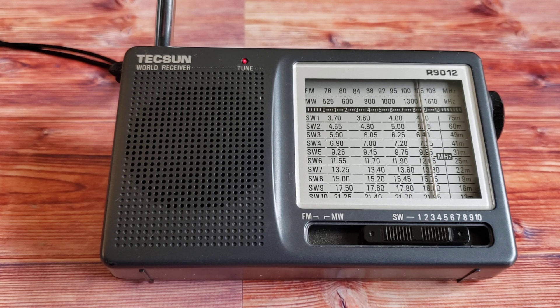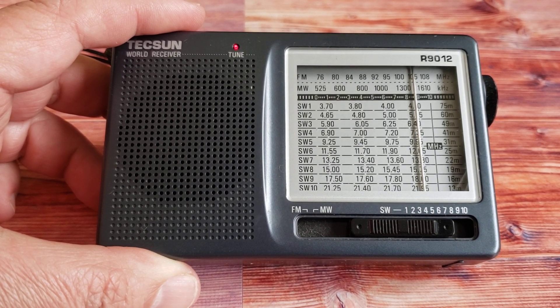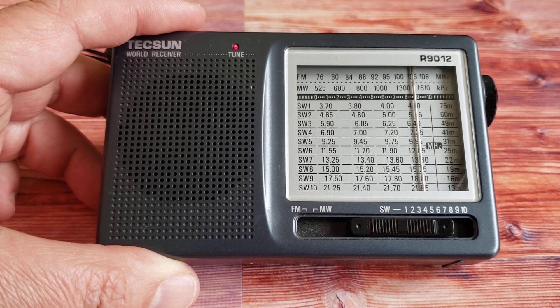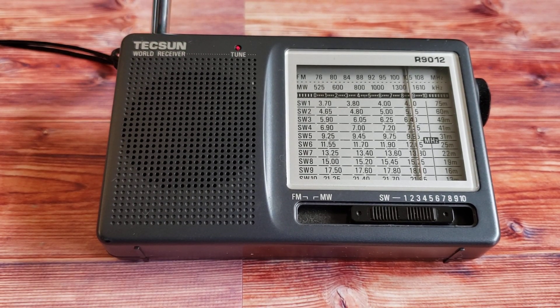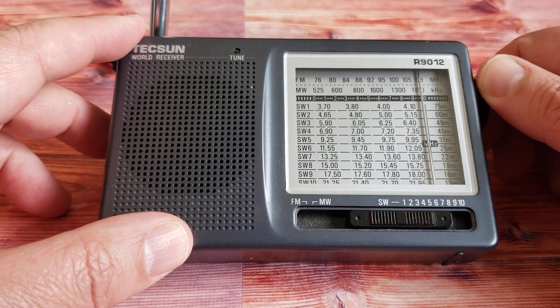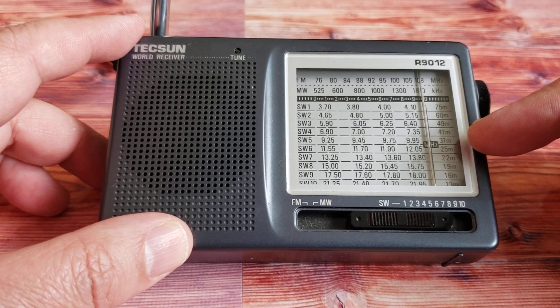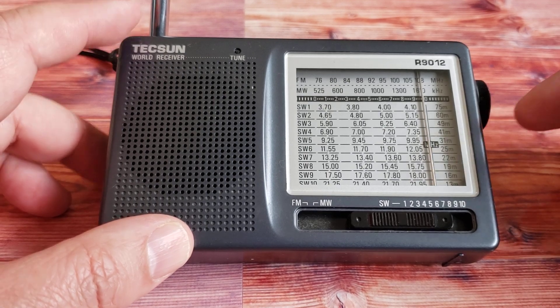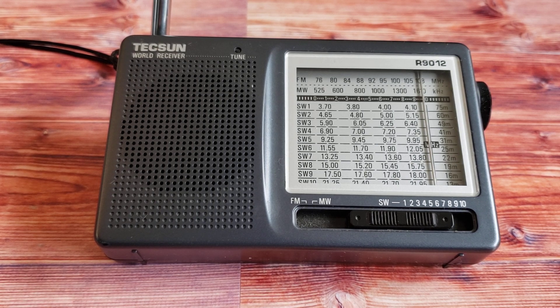It has the shortwave bands split into 10 different bands, and they're large enough that you don't miss too much of the broadcasts — though you do miss a little bit. Some stations that are just outside a band you'll miss due to the frequency limits of this radio. For example, on 41 meters you're limited to about 7400 kHz roughly, and there are a lot of stations above that. It does start at 6900, so you might catch some AM pirates there.